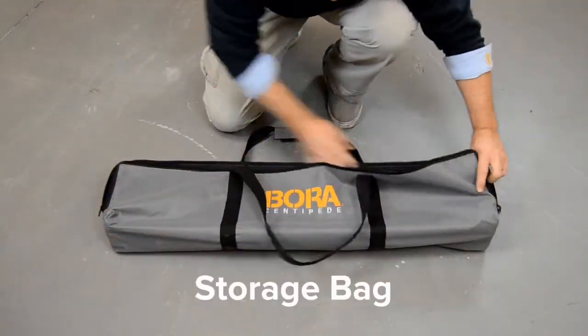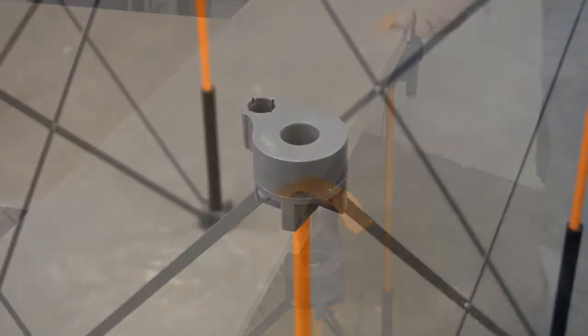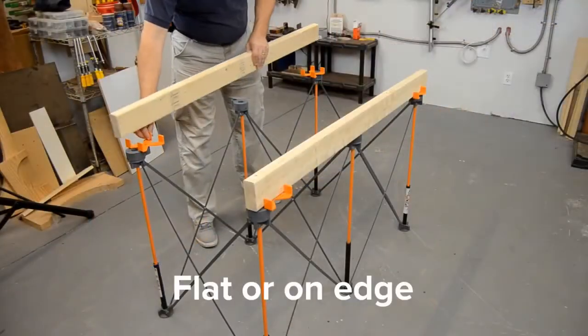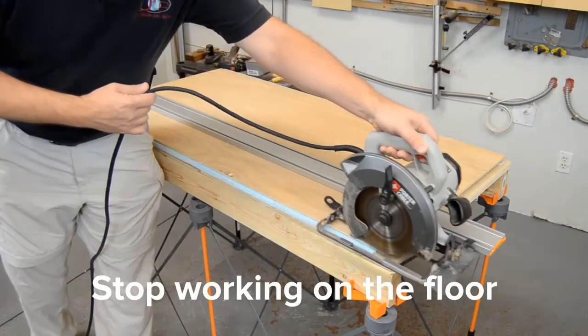The Centipede comes with a convenient storage bag, a pair of quick clamps for work holding, and a set of four X-cups that work with the swivel P-tops on each strut to hold common two-by lumber on the flat or on edge, getting you up off the ground where you can work safely and comfortably.